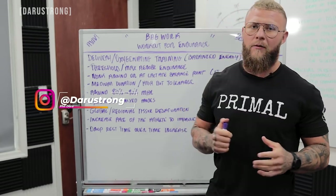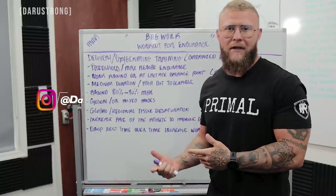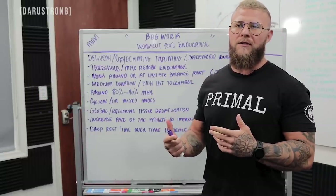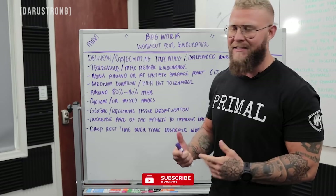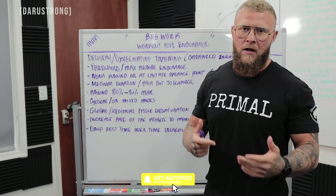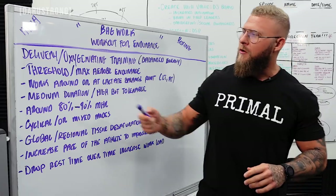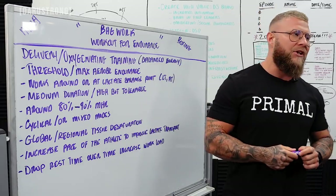The reason I decided to put this together is that when you're talking about mixed energy system sports like MMA and boxing — anything with a lot of movement, change of direction, and change of pace — we want to work on the energy systems appropriate for that particular sport. For that, we're going to be working through delivery and oxygenating training, or balanced energy system training.